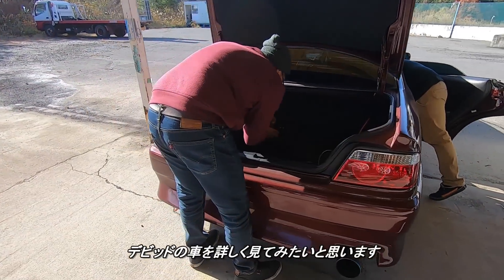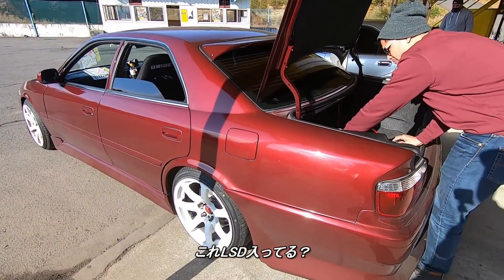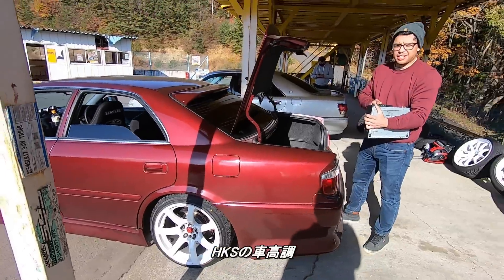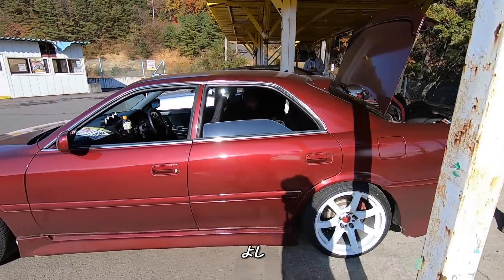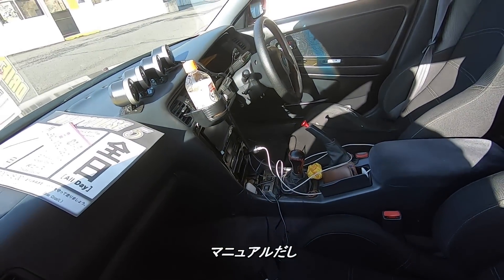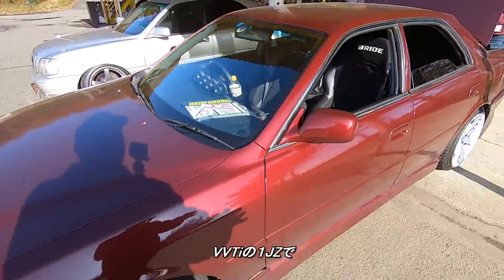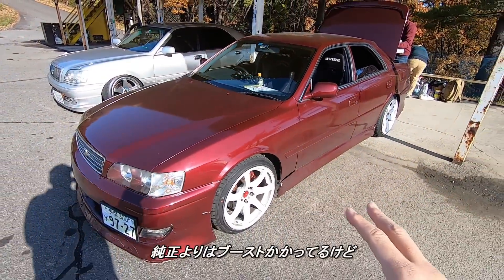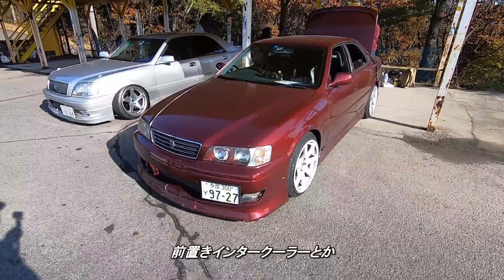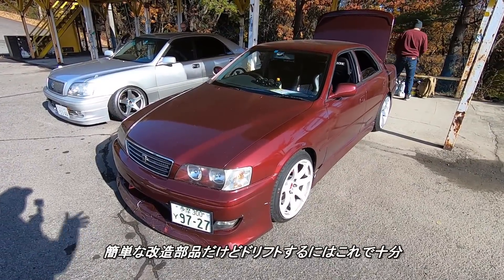Taking a closer look at David's car — it has a two-way LSD and some HKS coilovers. He's got seats in it and it's a manual. It looks like he has a boost controller, but it's pretty much a VVT-i 1JZ boosting a little more than stock. It's got a front-mount intercooler and small upgrades here and there, but this is enough to get the car going and be able to drift.